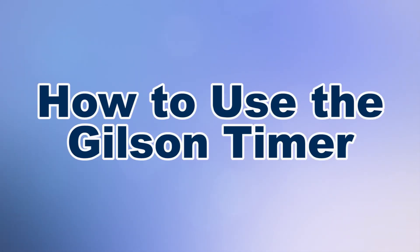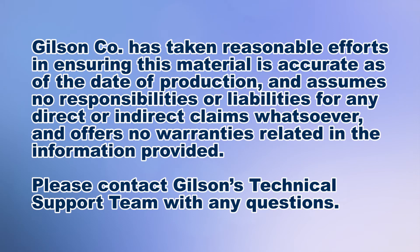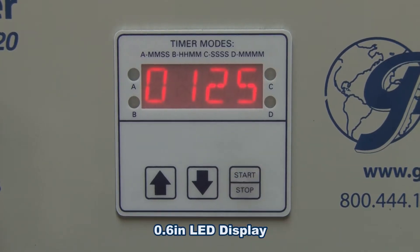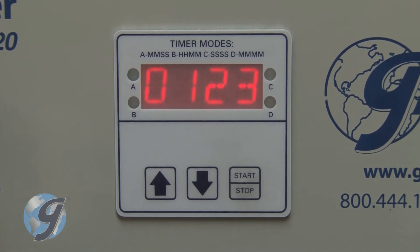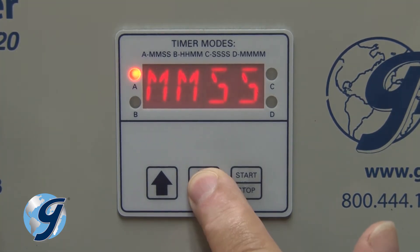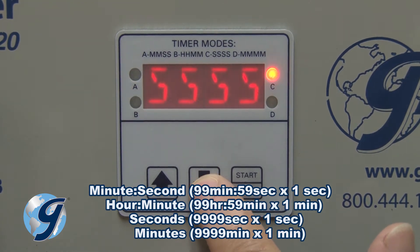The Gilson Timer is an easy-to-operate countdown timer with a large LED display. This rugged timer controls operation of devices with electrical currents up to 20 amps and operates in four different timer modes: minute to seconds, hour to minute, seconds only, and minutes only.